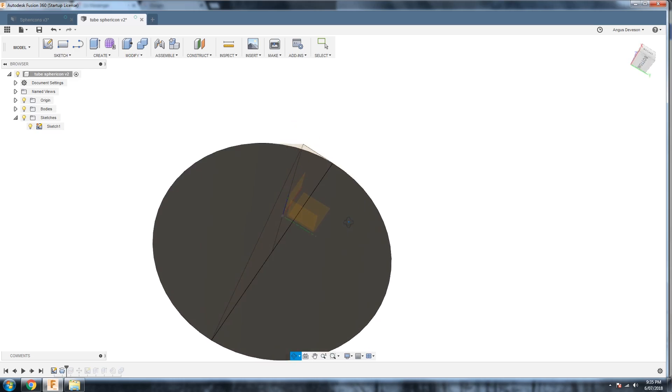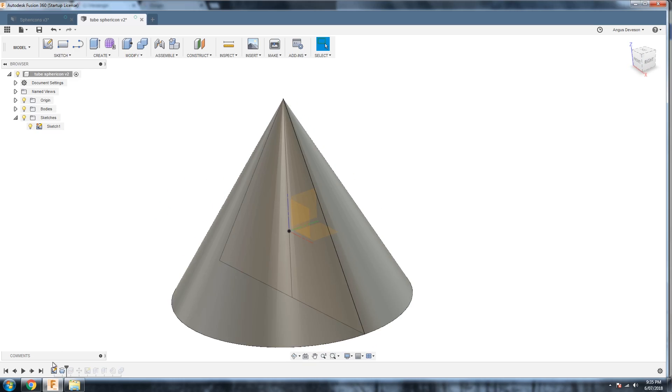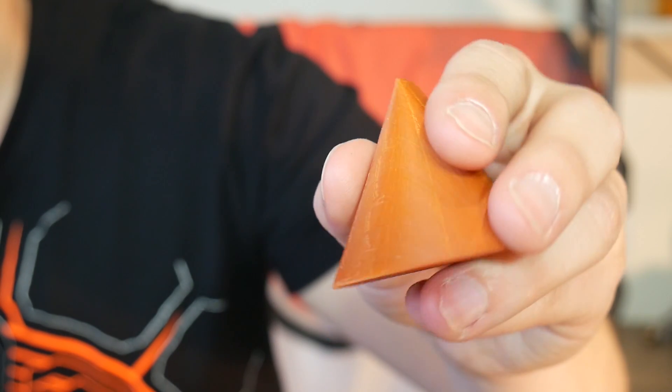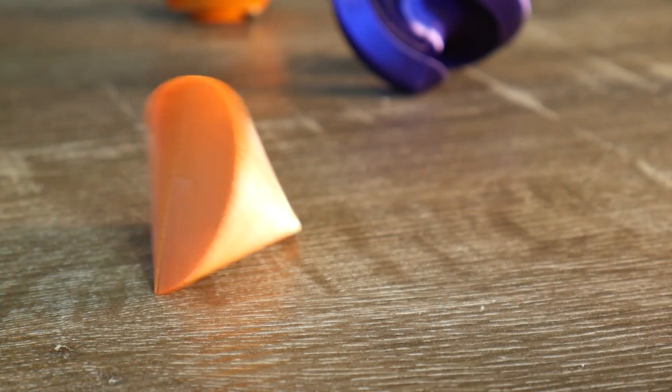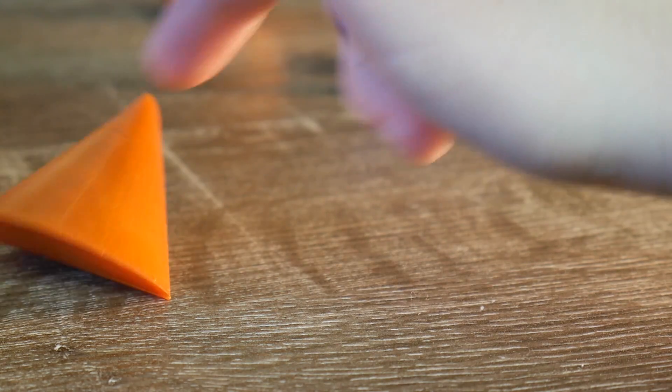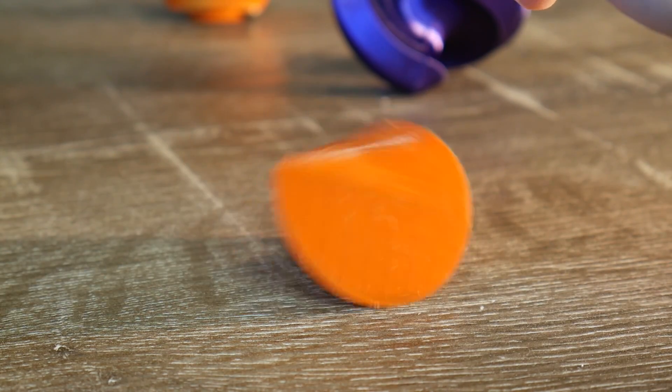An equilateral triangle is the simplest you can create, and gives us this shape, which has a single surface and a single line. It looks pretty neat, but it isn't hugely satisfying because it can't continuously roll — it just stops. And this is true for all odd-sided permutations.